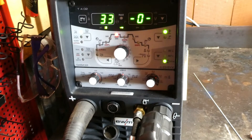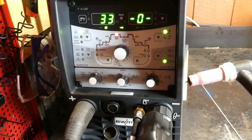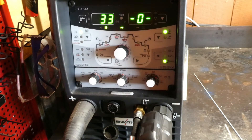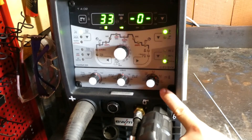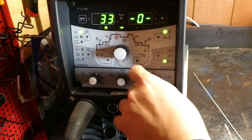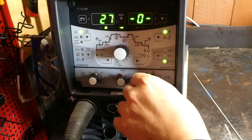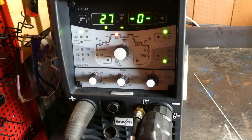One other thing worth mentioning is that the current the machine needs to ball the tungsten is relative to the tungsten diameter you have inside the torch. So in this instance, changing your tungsten diameter using this dial here, you'll see it will adjust the current value needed for that balling. At the moment we're going to put it down to a 2.4 tungsten, which is what we've got — you can see that's dropped the value down to 27.